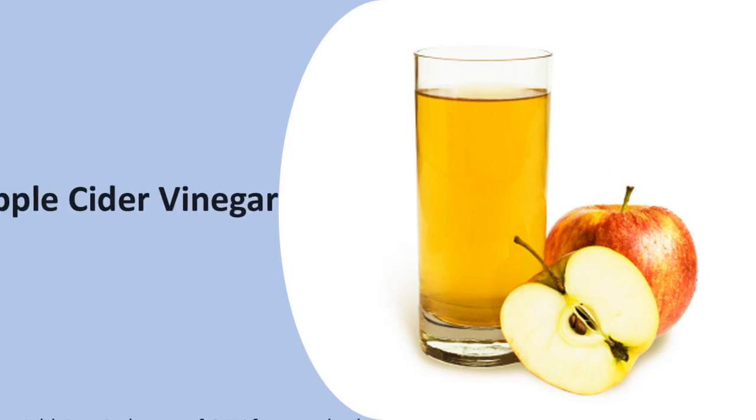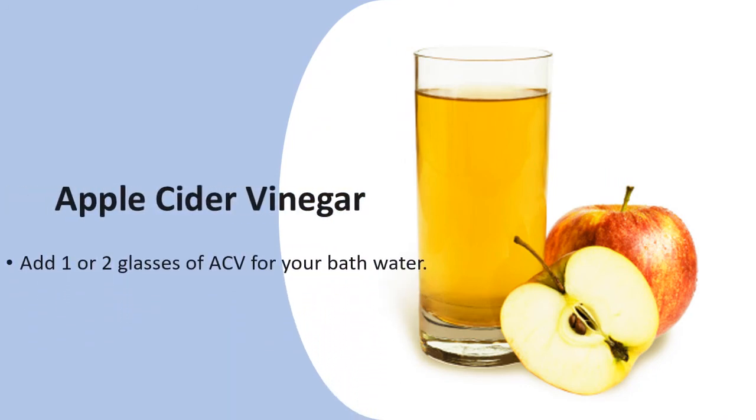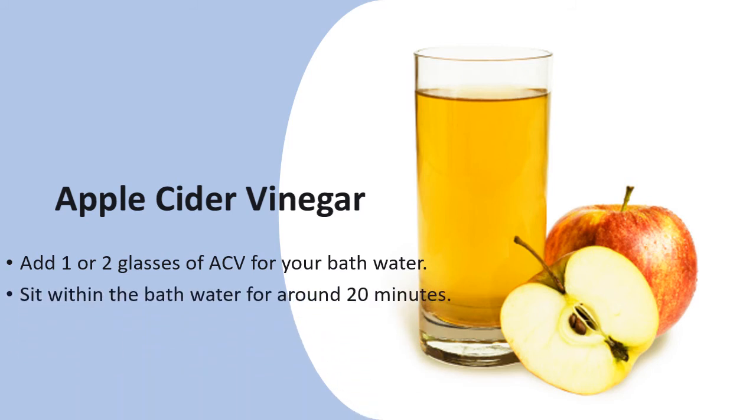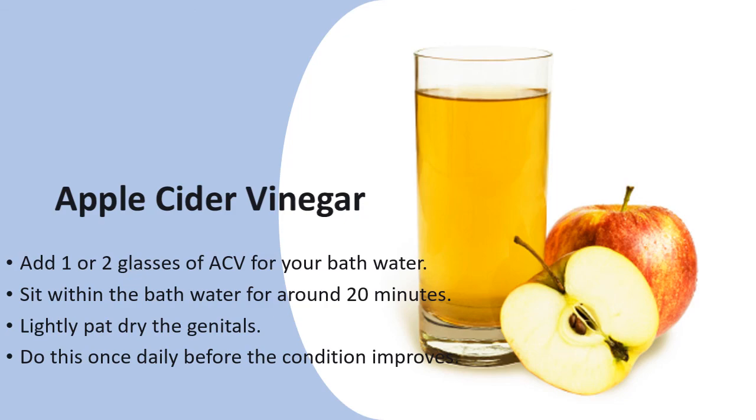Add 1 or 2 glasses of ACV to your bath water. Sit in the bath water for around 20 minutes. Lightly pat dry the genitals. Do this once daily until the condition improves.